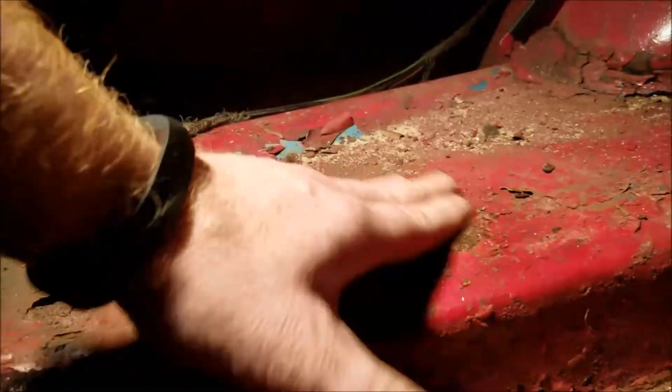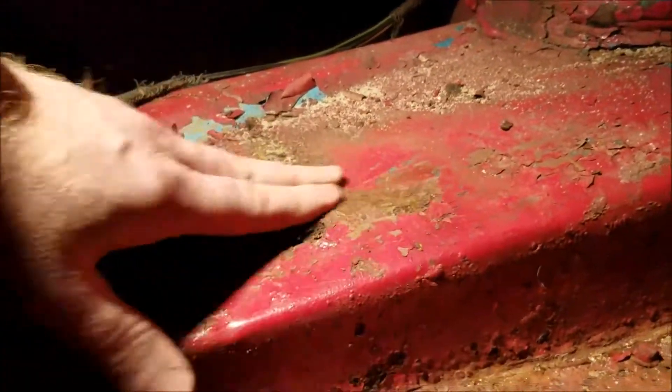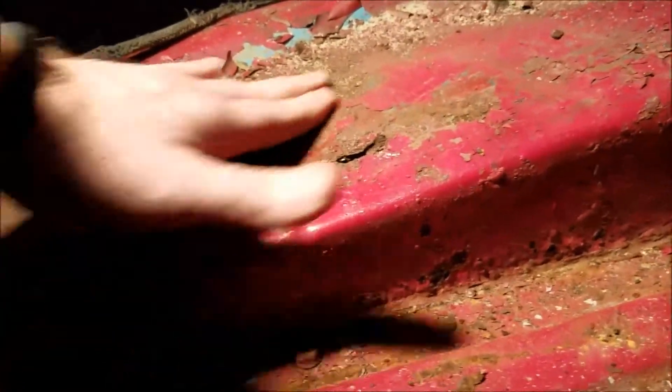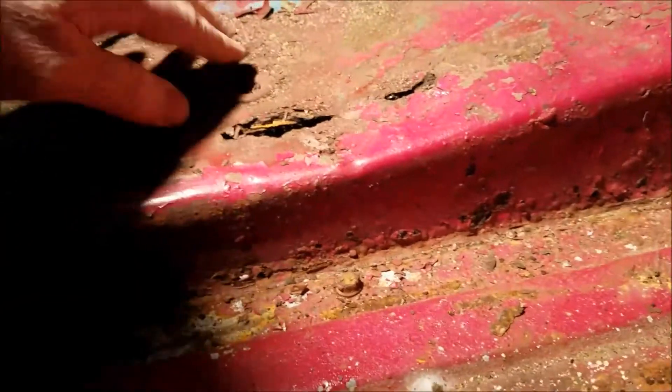The accident probably broke whatever retention the paint was holding and started causing rust. I don't even need sandpaper to take this stuff off. Hey guys, don't try this at home — I've got rough fingers, but you're going to end up cutting yourselves handling rusty metal like this.